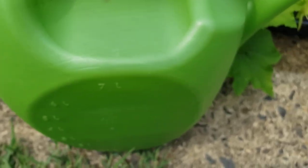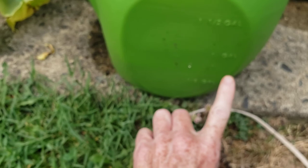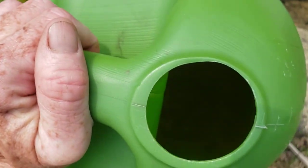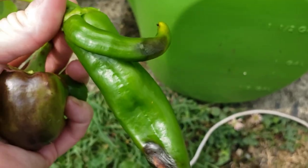Let me show you one more time — this is the container I use, this watering can, which is a little weird because it doesn't have a handle. I filled the water to the one-gallon marker. As you can see, there's still some in there with some rainwater as well.